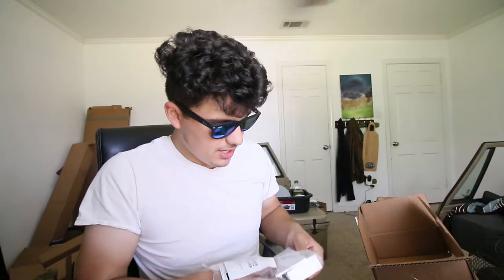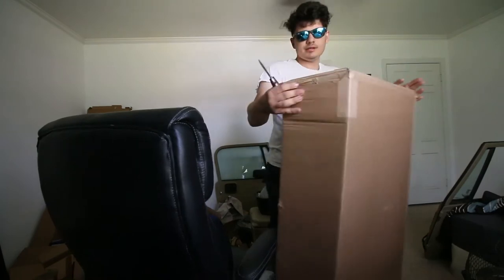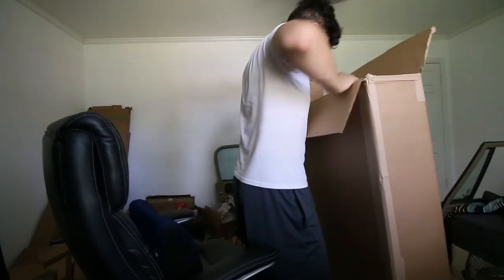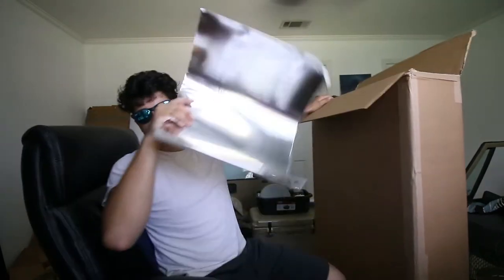More unboxing - got this thing in the bag. It's my shims, these like weigh nothing. Eight degree shims. I did research to see what would actually be best to get rid of the vibration in my drive shaft. I think that's the problem. I'm excited about this.